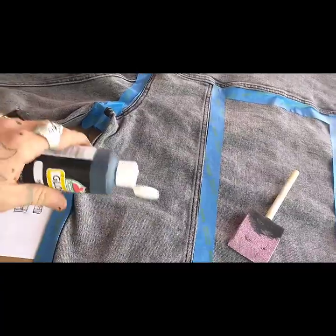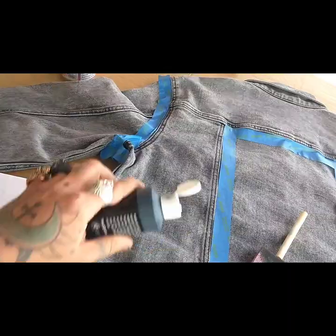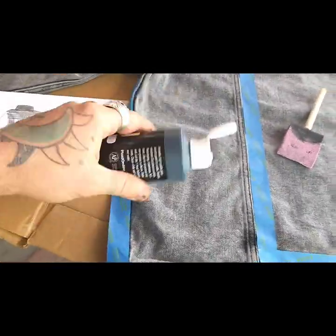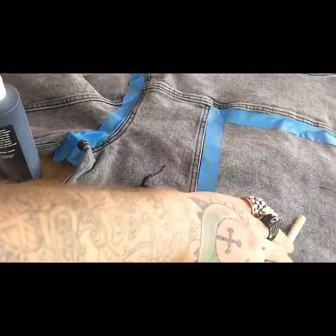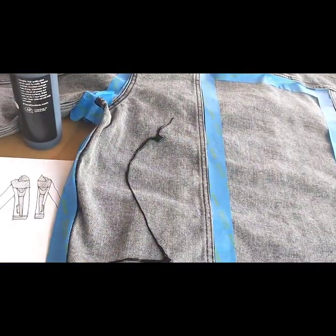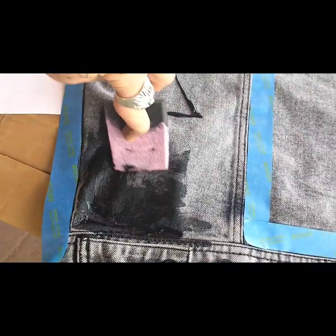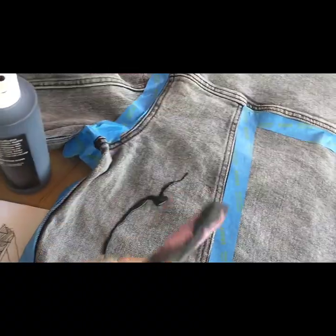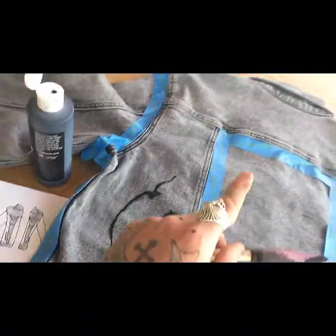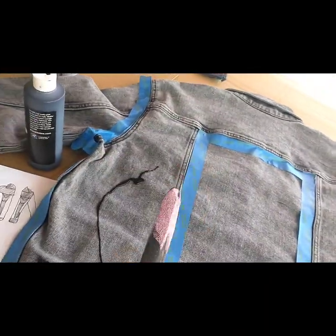One important thing — don't just slather the paint on thick. You want to do nice thin layers. Just come in with your sponge brush, put a little bit on, and work it in to make sure it's a nice even coat. Just a little bit at a time and just work it in — one layer, nice and smooth.